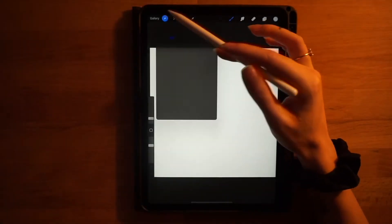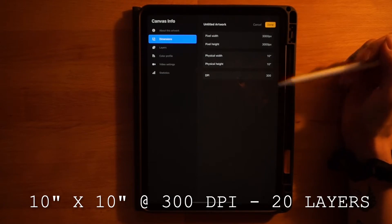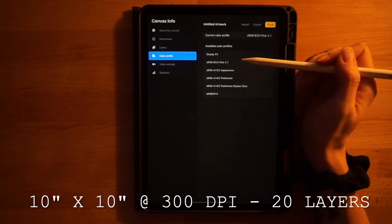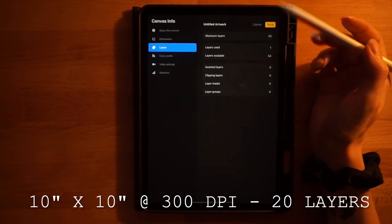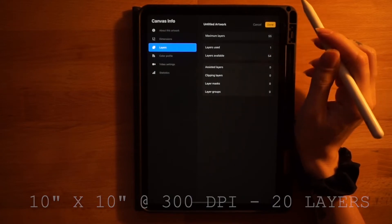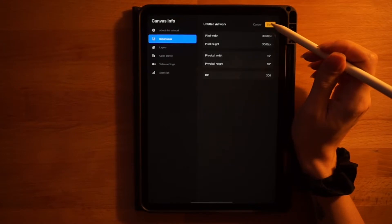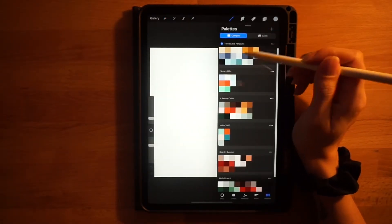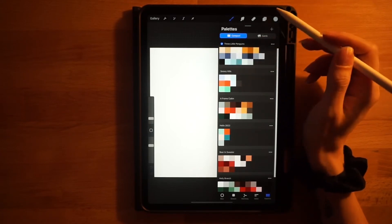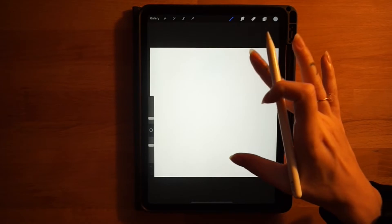First things first, let's go over the canvas dimensions: 10 inches by 10 inches at 300 DPI. The color profile is the second one on the RGB list. By the end of the video we'll have used about 20 layers, so make sure you have that many available. If not, you can lower your DPI to get more layers. This is the color palette you should have downloaded — lots of variations we'll be using.